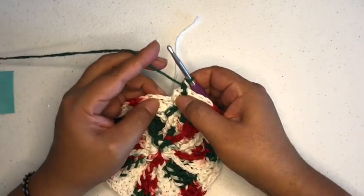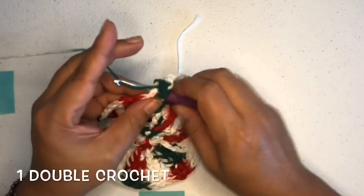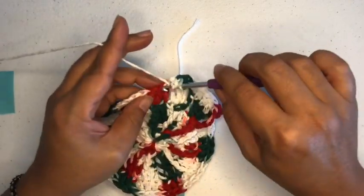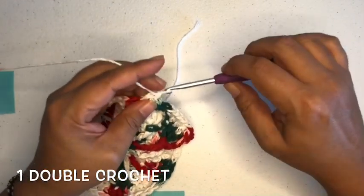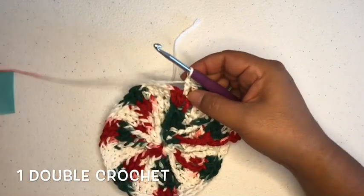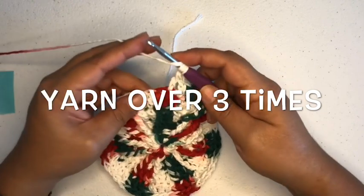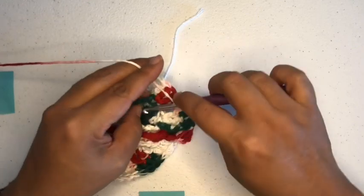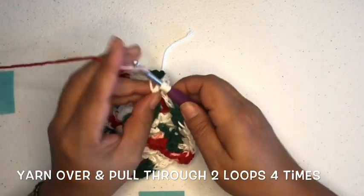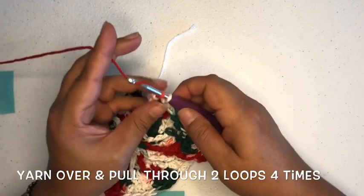Which brings us to the next double triple — I'm just going to start calling it that from now on. So we have one, two, three, four, and then what are we going to do? We yarn over three times: one, two, and three. Find that double triple down below, go behind it, yarn over, pull through, yarn over — one, yarn over — two, yarn over — three, and yarn over — four times.